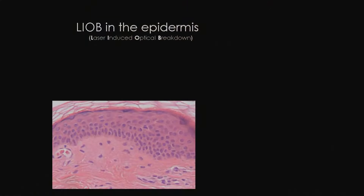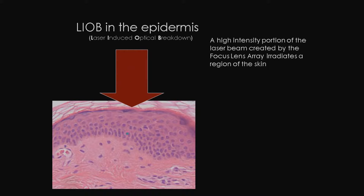PicoSure focus creates an incredible phenomena under the skin, which I will now describe. This graphic will help me explain how PicoSure focus uniquely creates an area of laser-induced optical breakdown in the skin, commonly referred to as an LIOB. A high-intensity portion of the PicoSure 755 laser beam created by the focus lens array irradiates a region in the epidermis.